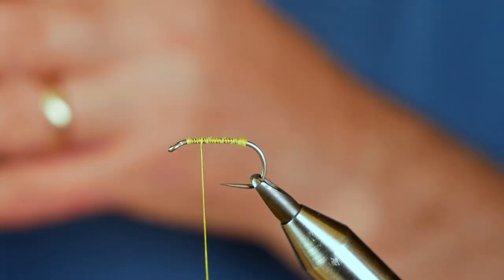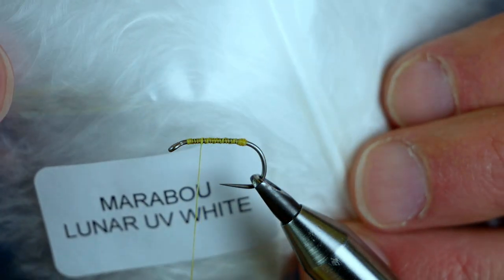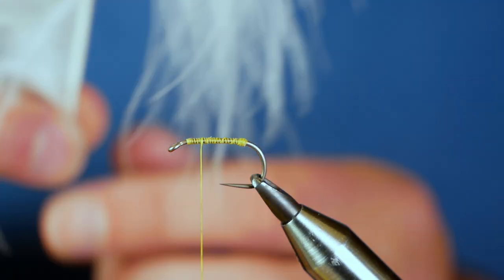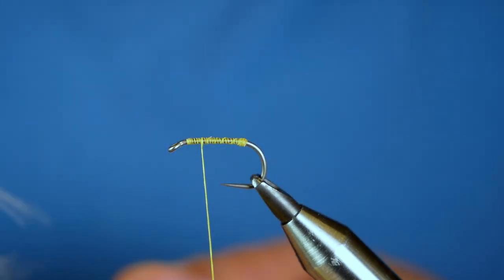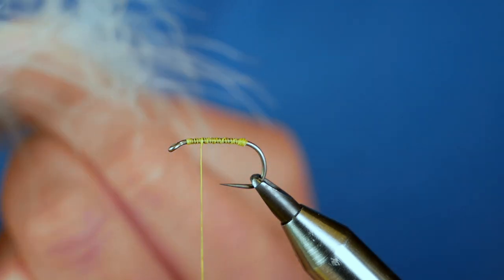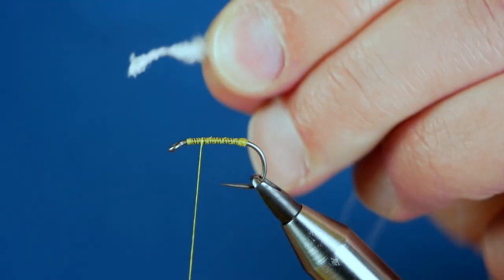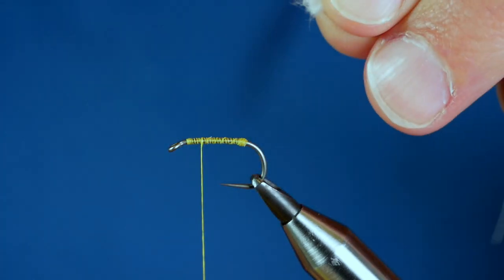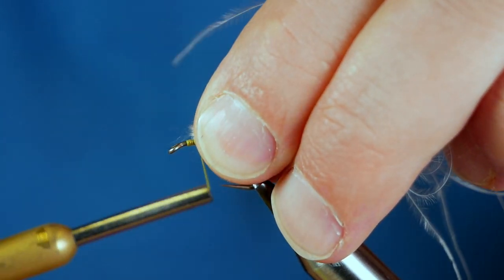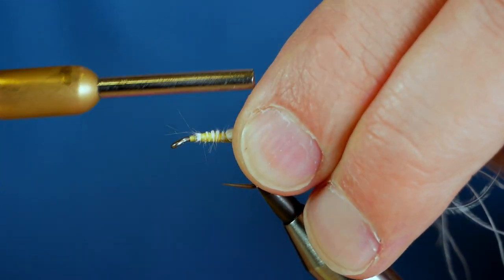First thing I want to do is add my first layer of tail. I'm using the Comp Candy Lunar UV Marabou, and I've got a feather I've been working with. I'm only going to take a small amount of fibre from the stem — about a thumbnail's worth. I'll take that off, put a little twist in at the end, then remove it. Just makes cleaning up a little bit easier. Keep the marabou on top of the shank and get it all the way down.